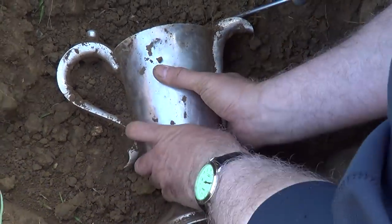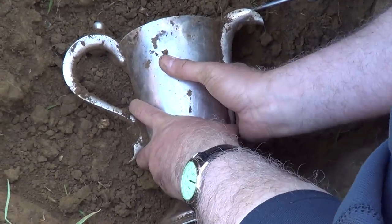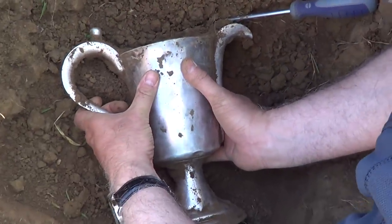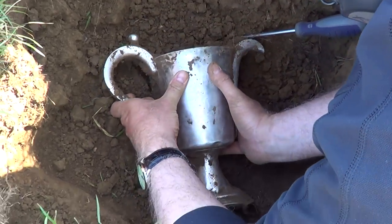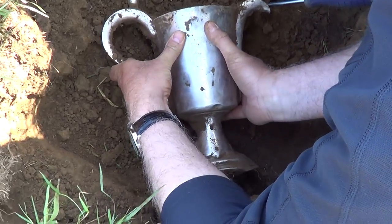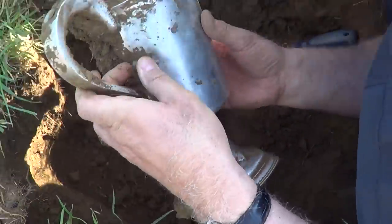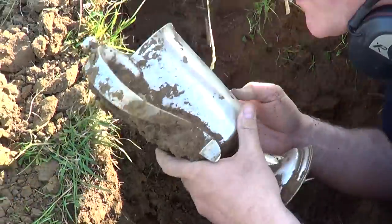This may be the glory moment — yes! And here it comes boys, grab the handle as well, hold the handle. Just rock it backwards and forwards, here it comes — I can see that'll come loose. That's beautiful. And she's out! Look at that. That's beautiful. Get her out — what a beautiful jug.